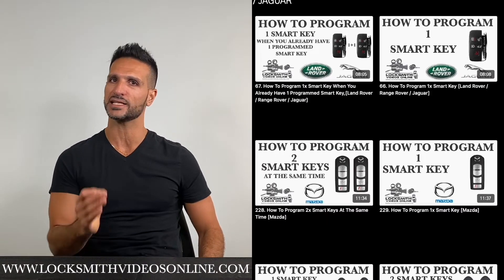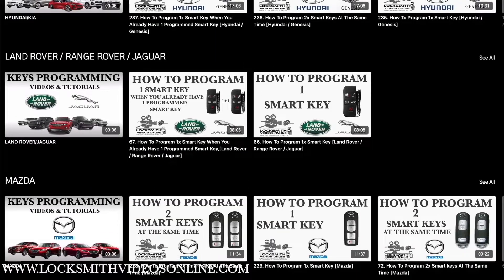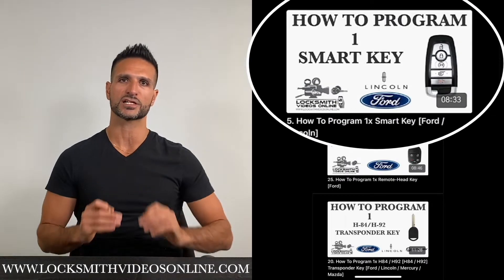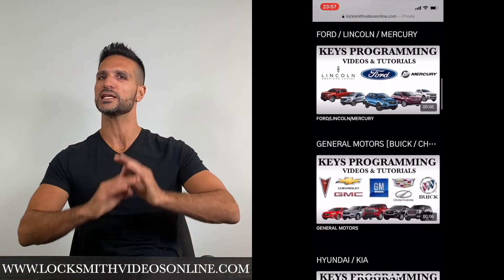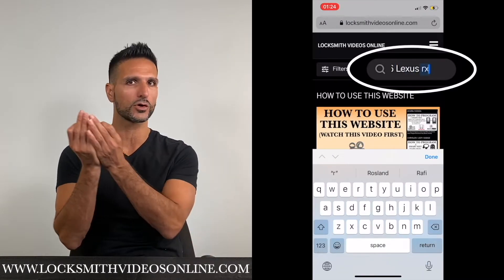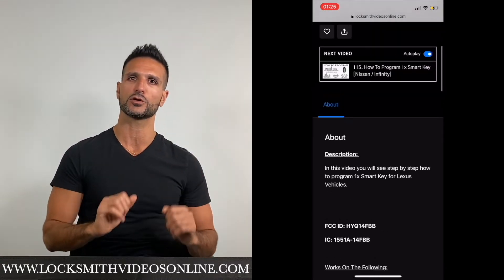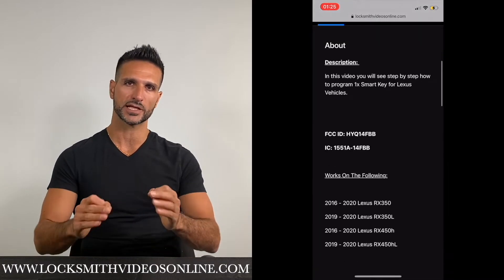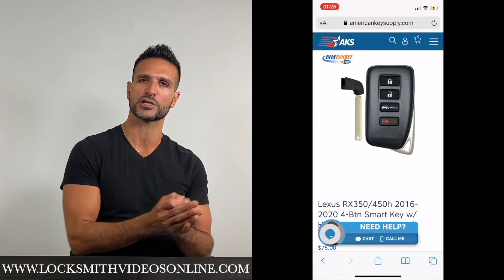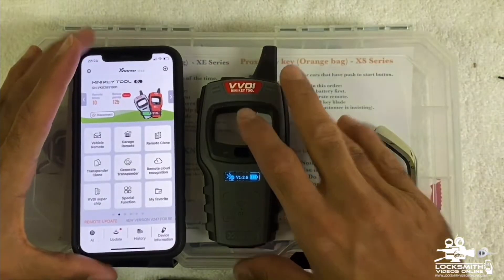Do you want to know how to program car keys and remotes for all types of vehicles? My name is Moshe and I'm the owner of a locksmith company for over 10 years. I created a website full of videos and tutorials showing step by step how to program all types of car keys and remotes — from transponder keys to remote head keys to smart keys. Go to the search bar, type the make and model, choose the correct video, and follow the steps. To order keys, press the link in the description. Visit www.laxnickvideosonline.com.